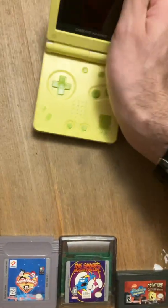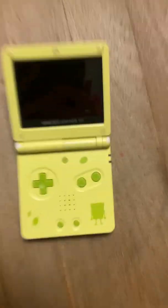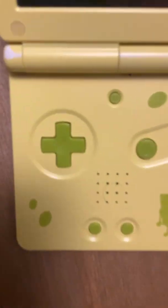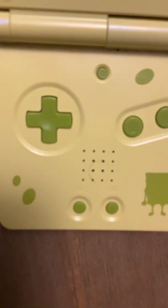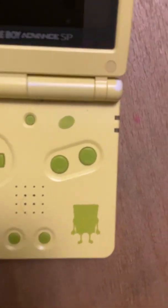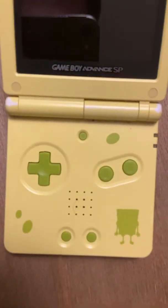The GBA SP has a standard layout. You have your D-pad right there, and below that, start and select. Above that is the mono speaker grill. You also have A and B buttons, and again, the backlight switch.